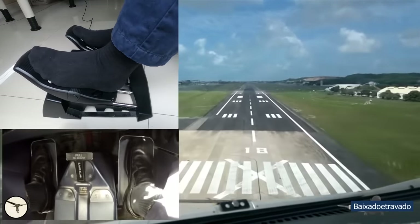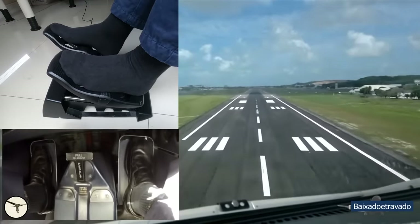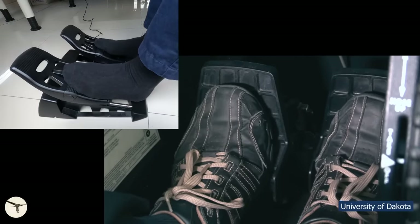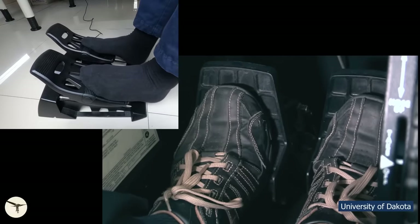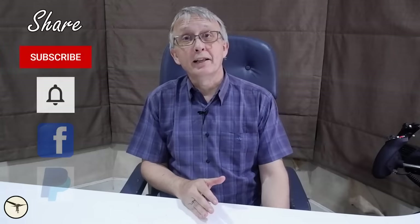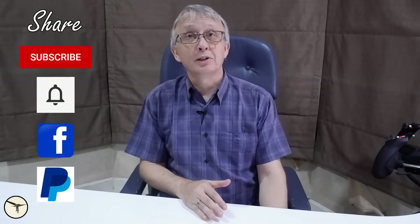Some pilots keep their feet on the rudder pedals when taking off and landing. Other pilots keep their heels on the floor. Which technique is correct? My name is Magnar Nordahl. I am an airline captain and instructor. In this video, I will explain how the rudder pedals are used to maintain directional control and to control the brakes — skills that are essential when we land or when we have to abort a take-off.